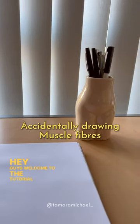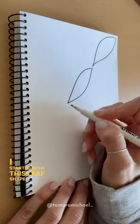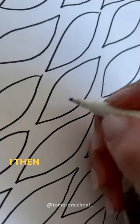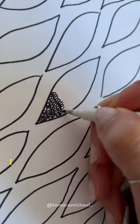Hey guys, welcome to the tutorial where I accidentally draw muscle fibers. I started with this leaf shape, drew it across my page, and just filled the page up. I then filled each leaf with this squiggly pattern.